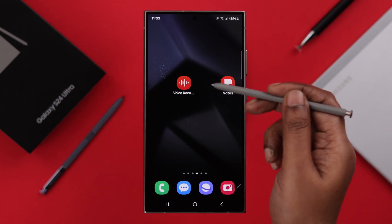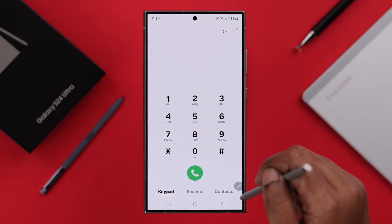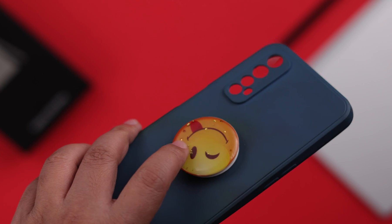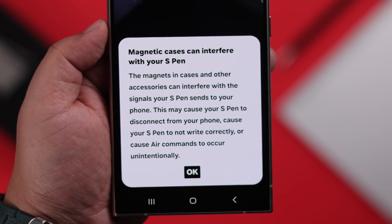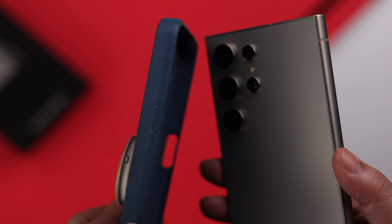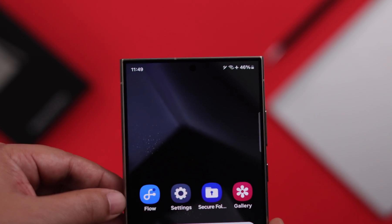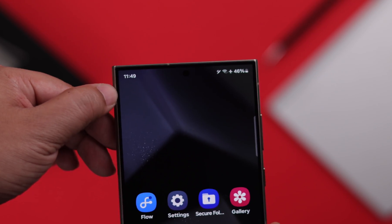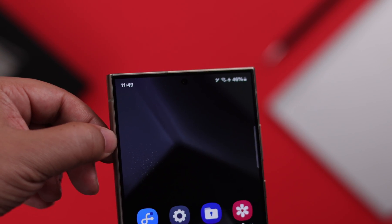If your S Pen is working but doesn't work in certain or specific areas on your phone screen, and if you're using any third-party cover that might have a magnet in it — like a pop socket on the back — take off your cover. Also, sometimes a screen protector might interfere with your S Pen's function, so you can take it off as well.